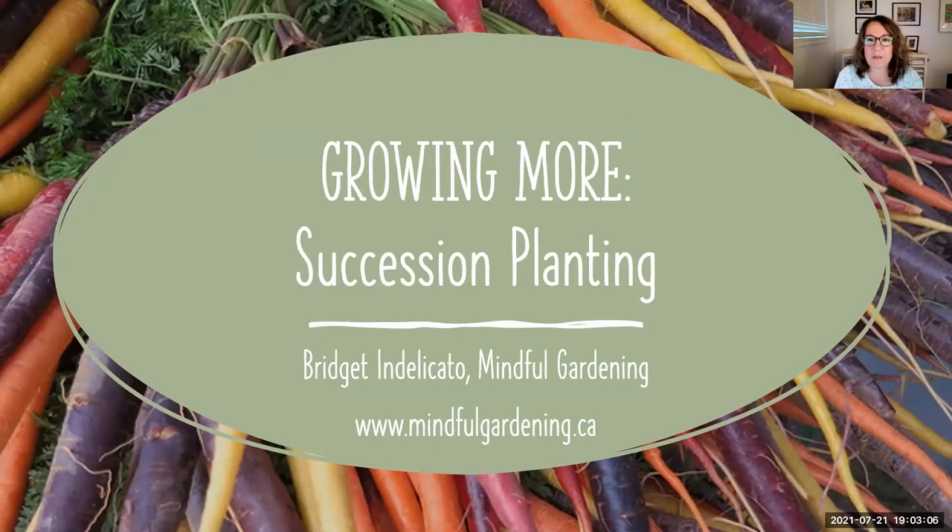Hi, I'm Brigidin Delacaccio from Mindful Gardening and the Innisfil Seed Library. Welcome to Growing More Succession Planting. This webinar is part of a series called Get Out and Grow, in partnership with the Rosardo Health and Wellness Centre. You'll find registration info for the rest of the series on my website mindfulgardening.ca or on the Rosardo Centre's website. Tonight we'll be looking at what you can plant now and into the end of summer for a fall harvest, especially easy and quick seeds you can direct sow into your garden. We'll also be covering how to plant garlic this fall for harvest next year — one of my favorite things to do.